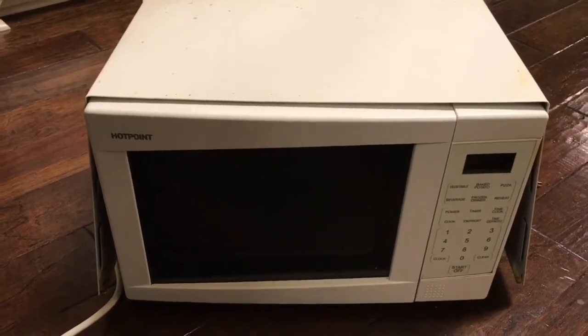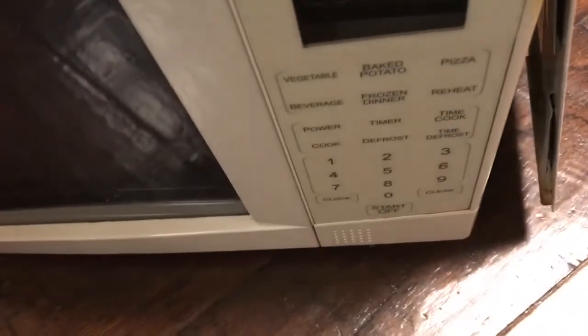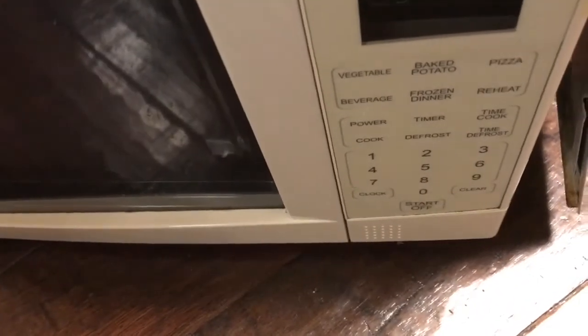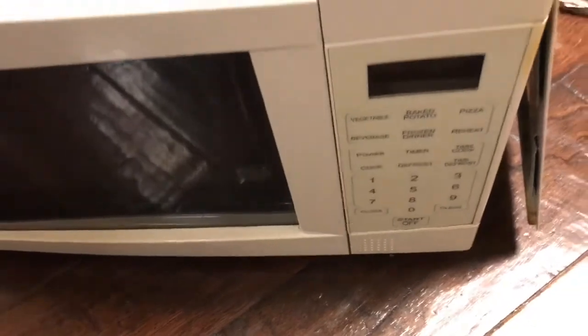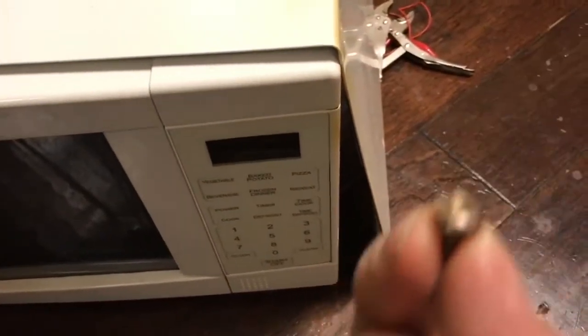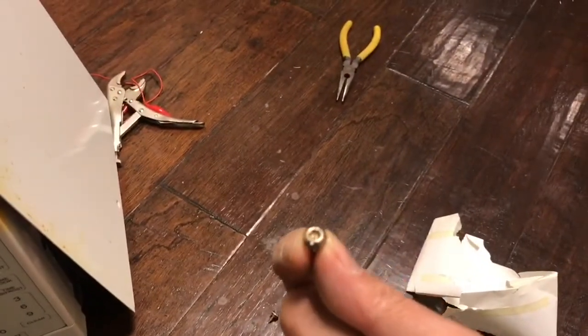In order to see what's going on and why this particular Hotpoint model is not opening, the first thing necessary was to remove the cover. That's a little challenging because microwaves have special types of screws to make it hard for people to open them up — screws with unusual heads that can only be opened by a certified technician.